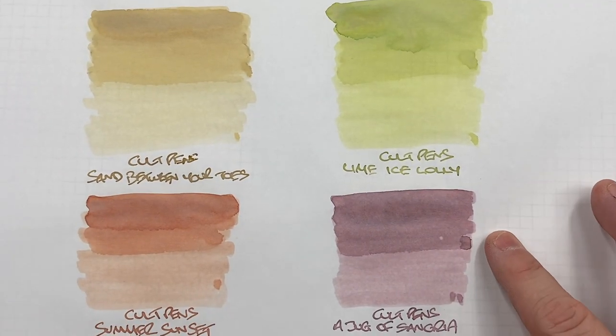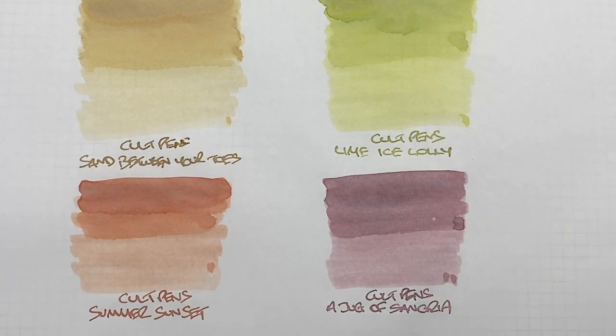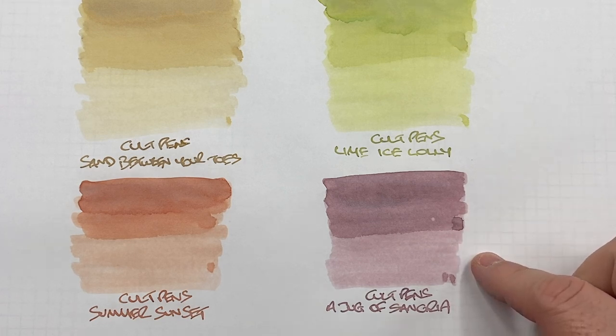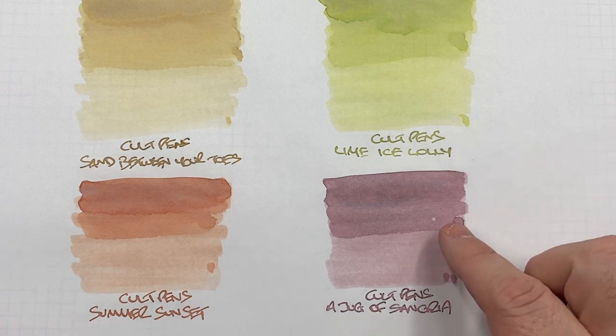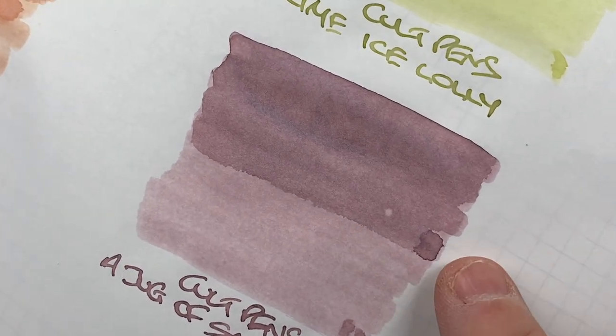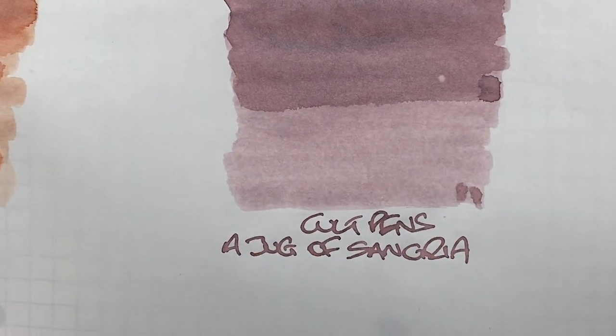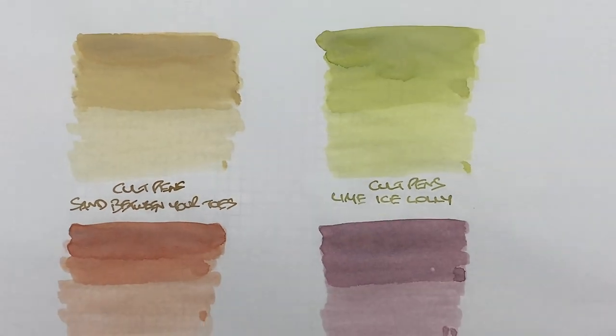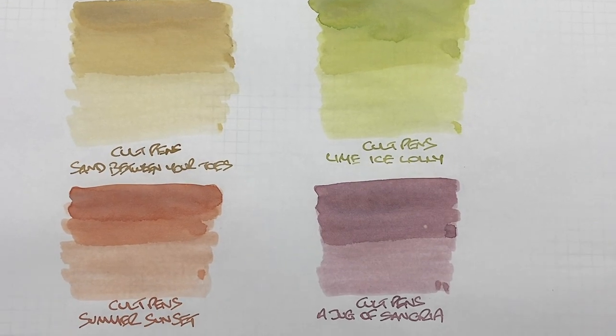The last ink is Colt Pens A Jug of Sangria. I'd say this probably really doesn't match the colour of sangria from what I've seen in photos online. You can definitely see the difference between a wet versus a dry or narrow writing nib. Is there shading? It's difficult to tell — there is some darkness in the pooled area, not a huge amount, but yes. In the writing sample, there definitely is some shading. Any sheen? No. These inks are not designed to be sheening inks, so I wouldn't really be expecting that.